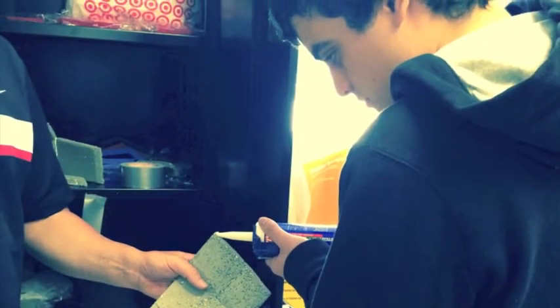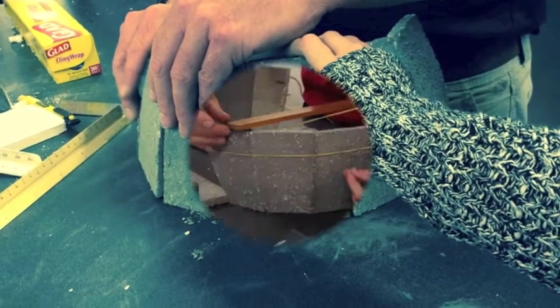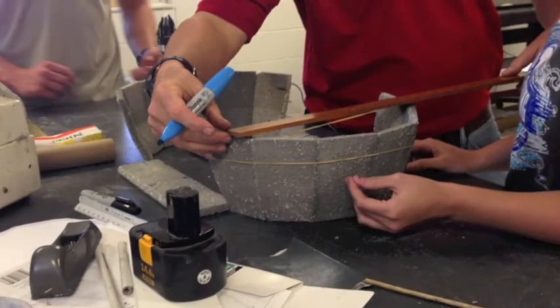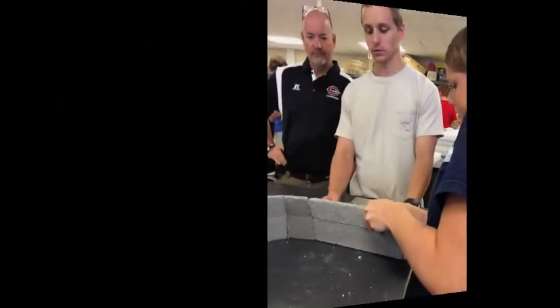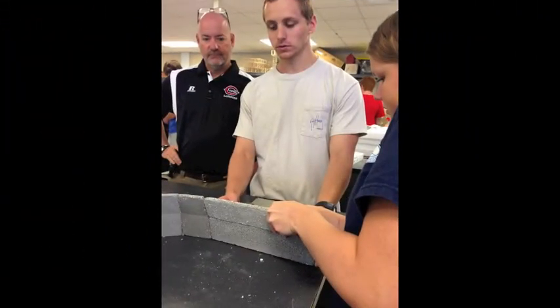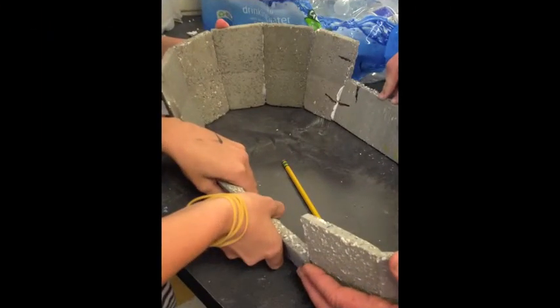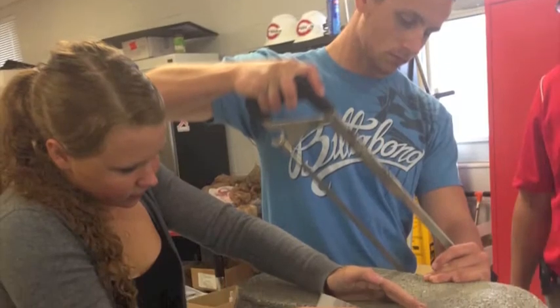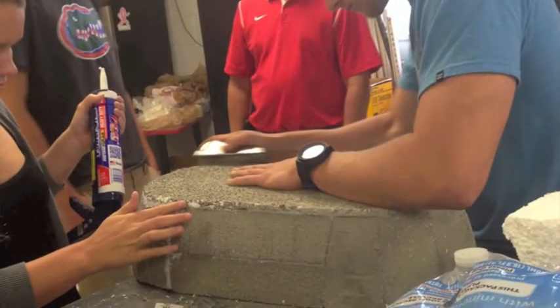After we molded all of our pieces, we assembled them together using caulk and NP. We measured the width of both ends of the canoe to make sure that their measurements were the same, then we glued the sides of our canoe on. After we glued all the pieces together, we had to chisel some of the edges down to make them even and smooth.